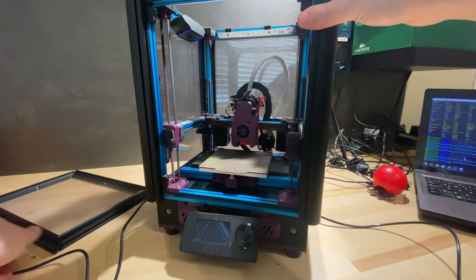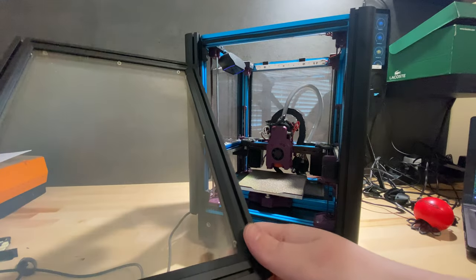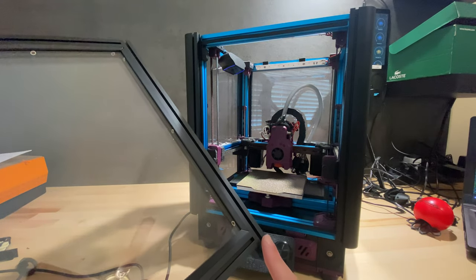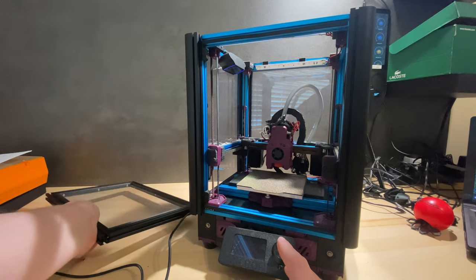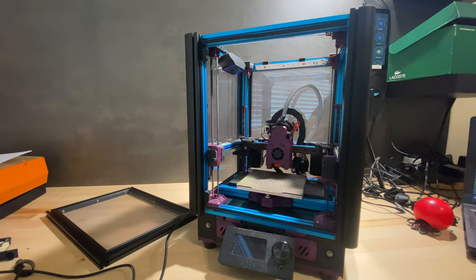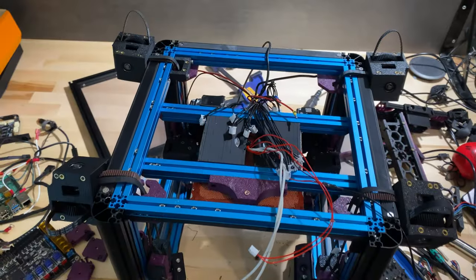I also assembled the door frame, but to mount it I need to figure out a hinge solution. I'm sort of taking the lazy route and waiting for other people to come up with a 3D-printable solution. If nothing is available by the time I finish the rest of this video, I'll just design and 3D print a 15x15 extrusion hinge myself.